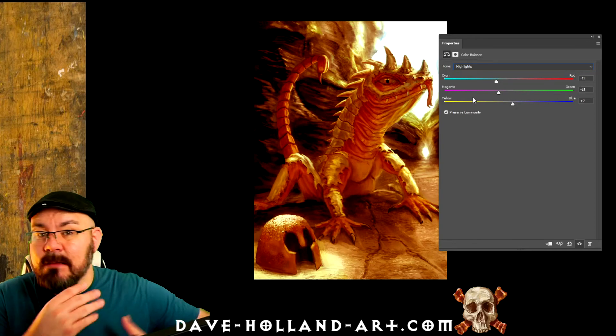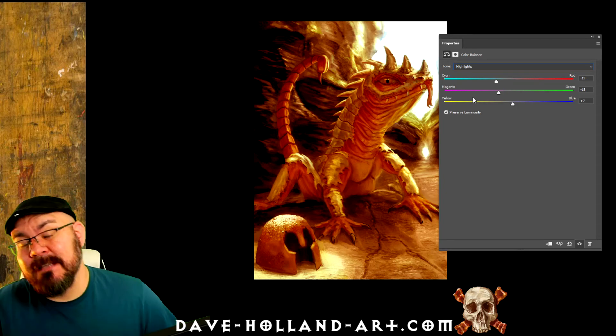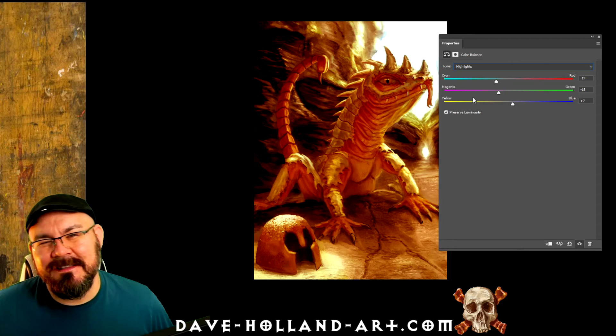And then you can paint on top of this layer and keep going from there, giving you a little bit more of that layered, thick, punchy color approach. This has been Dave with another quick art tip, and I'll see you guys in the next one.